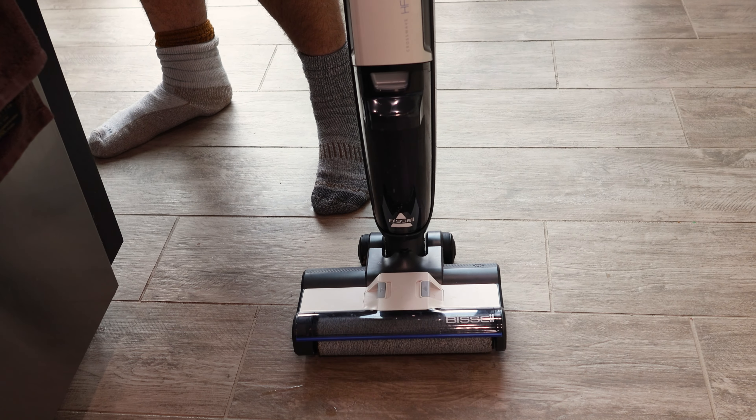This Bissell is great. I've been using this a lot over the past month or so that I've had it. It's super lightweight, only like eight or nine pounds, cordless, plenty of run time, and it has a self-cleaning mode. I hope you enjoyed this video with the Bissell CrossWave HF3, and I'll see you next time.